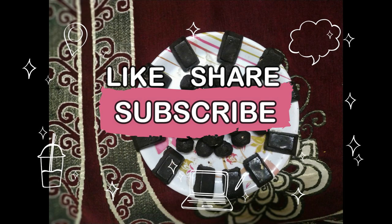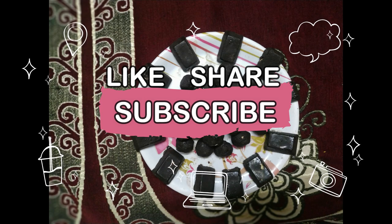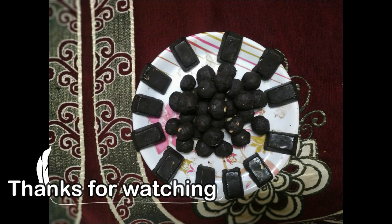If you like this video, please like, share, and subscribe, and click the bell icon. I'll see you in the next video. Thank you for watching. Bye bye.